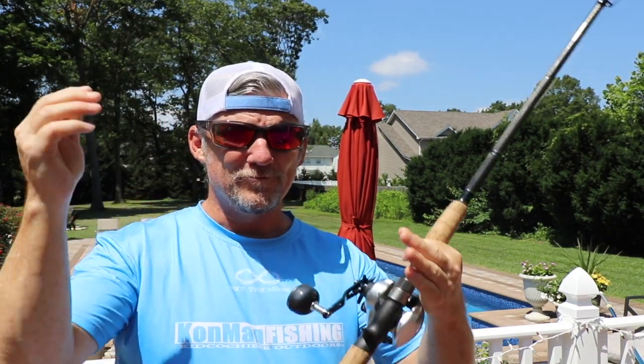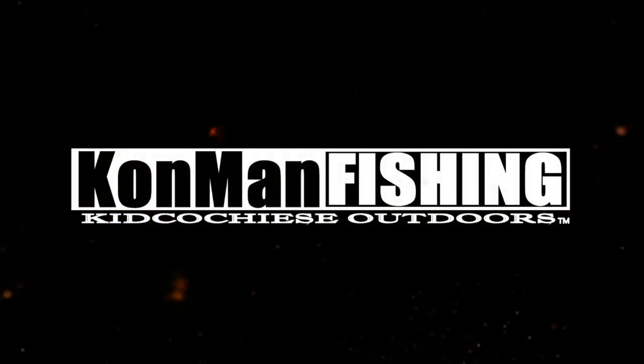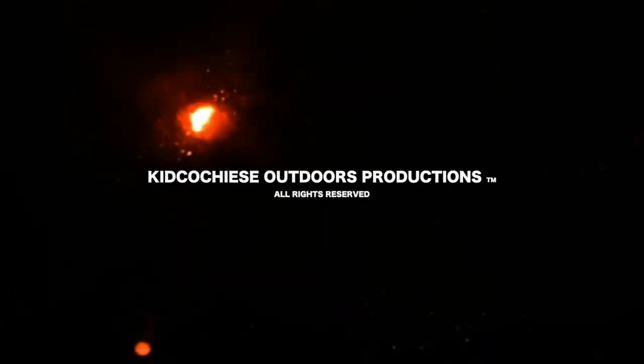Thanks for watching Kid Cochise Outdoors — I'm Captain Mark, and you know where I gotta go. Hey folks, don't forget All Pro Charters has the con hats, set-the-hook shirts — look in the description below and grab those things. Always remember your lines.